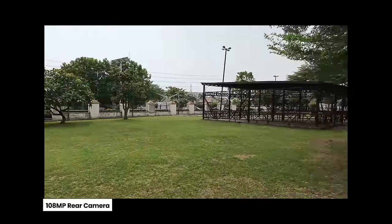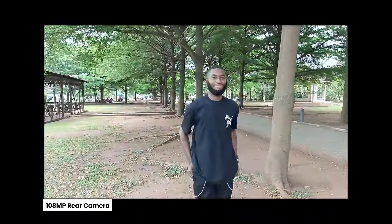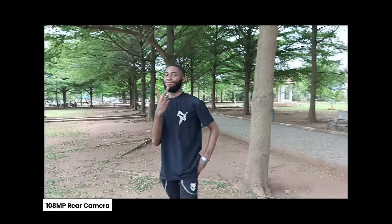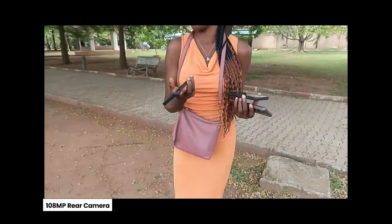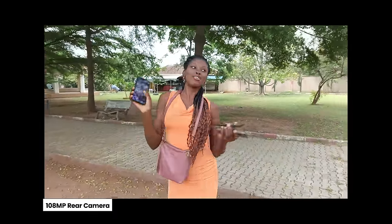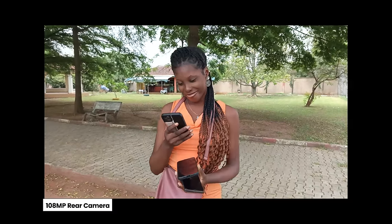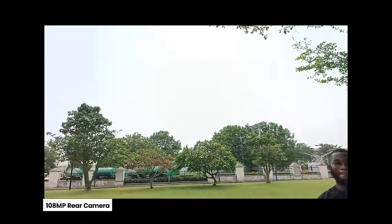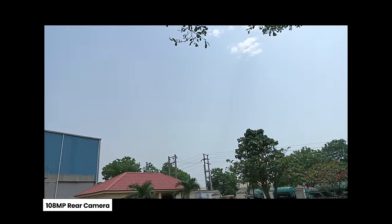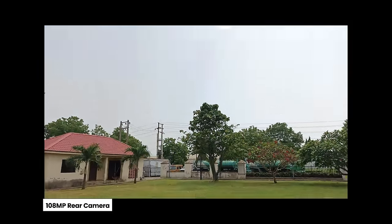Switching to the 108 megapixel rear camera shooting in 2K at 30fps — let us know what you think in the comments. Dynamic range is not bad, and the auto-exposure transition was a little aggressive at first, but it's much better now.